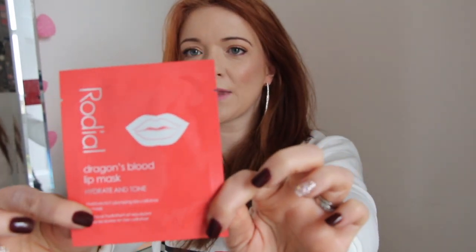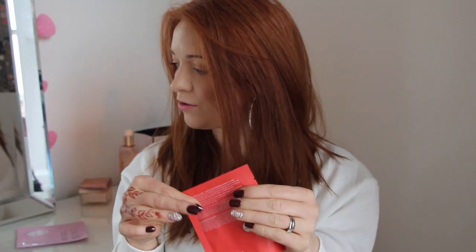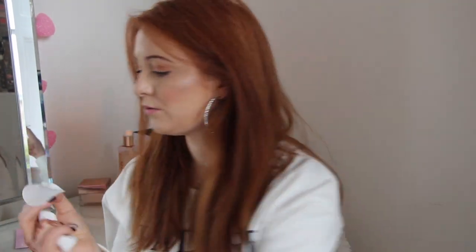What I'm interested in right now is this Dragon's Blood lip mask from Rodeal. So I thought I'd take my lipstick off and try it on camera. Let me read the instructions quickly: remove the lip mask from the protective fabric sheets on each side, apply directly onto the lips for 15 minutes, and then peel away. So I'll take my lipstick off and apply these right now.